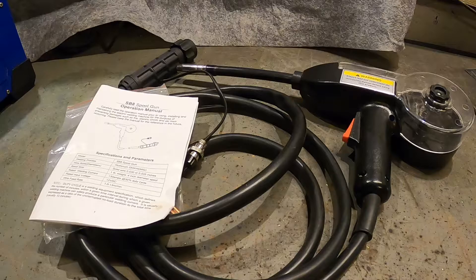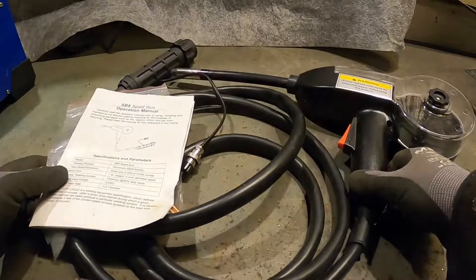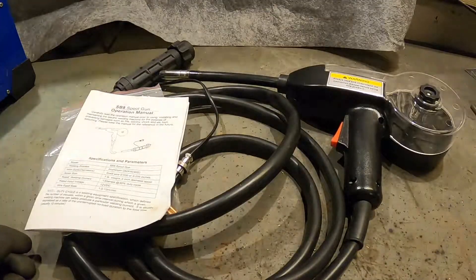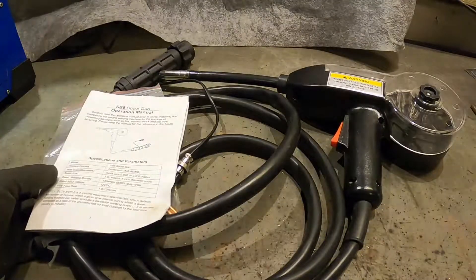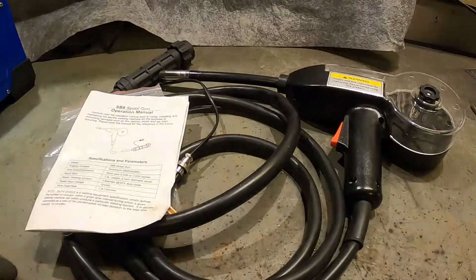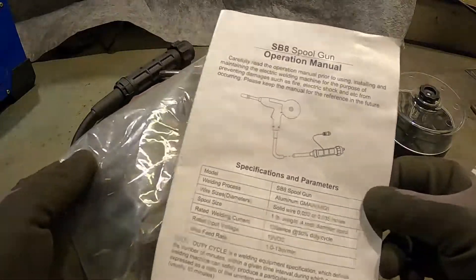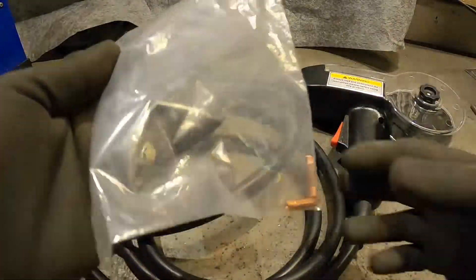It's not as complicated as it might sound. I got this spool gun from a local seller, but you can get them from eBay or Amazon. Just search for spool gun and a lot of different models and different price ranges will come up. It comes with an English manual and some extra contact tips for 0.8 and 1mm wire.